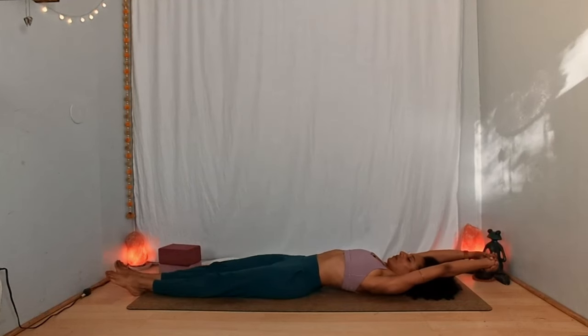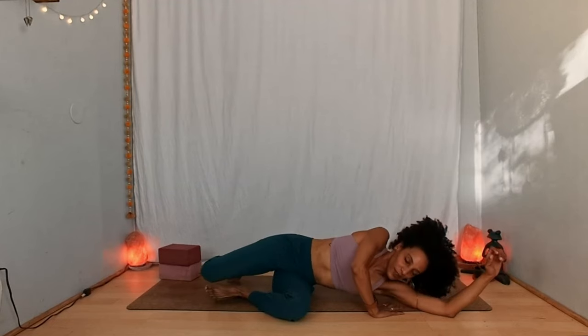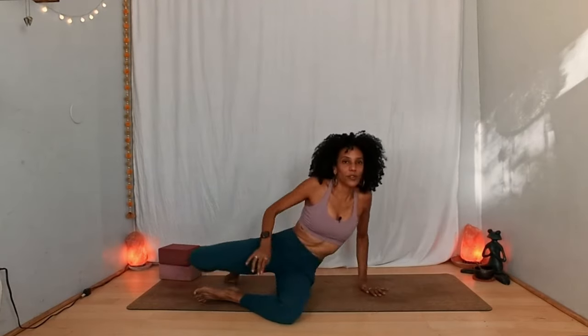Stretch out for one more moment. Breathe in, and as you breathe out plant your feet on the floor and roll toward either side, eventually bringing yourself up to a seated position of your choice. Take a moment to sway a little side to side, grounding the sitting bones. Find yourself steadily on your seat, letting your shoulders relax down and away from your ears. Inhale, reach both arms up. On the exhalation, interlace your hands and flip your palms up toward the ceiling.